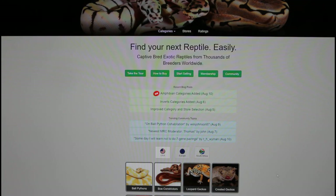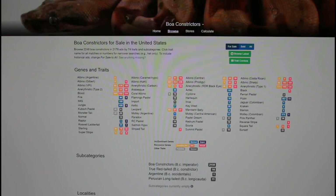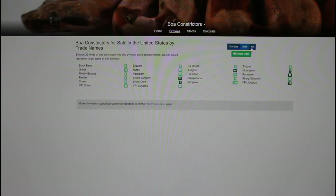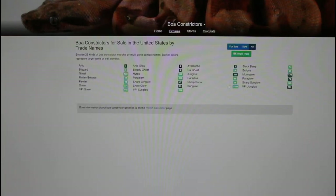There are a number of very common two-gene combo morph boas that I don't have examples of to show you, so I'll head over to morphmarket.com, which is a great place to do research on morphs of boas and other reptiles. From the main page, click on boa constrictors, then you'll see a list of all the different genes. You can see animals for sale, animals that have been sold, as well as all. Select 'all,' and then go to trait combos and select all — this will show you some of the multiple gene combo boas.